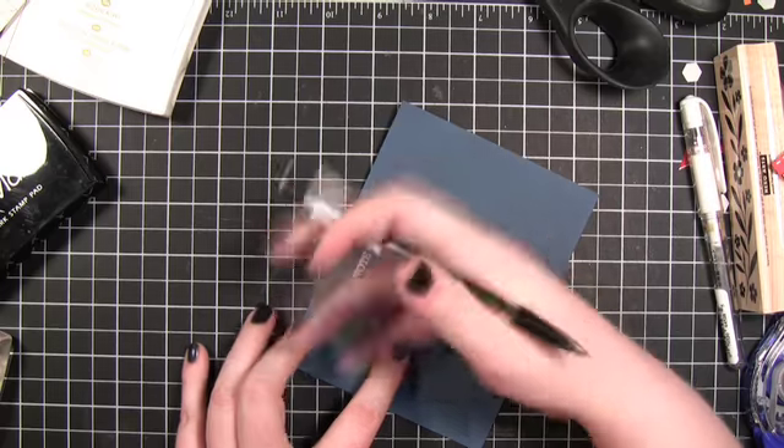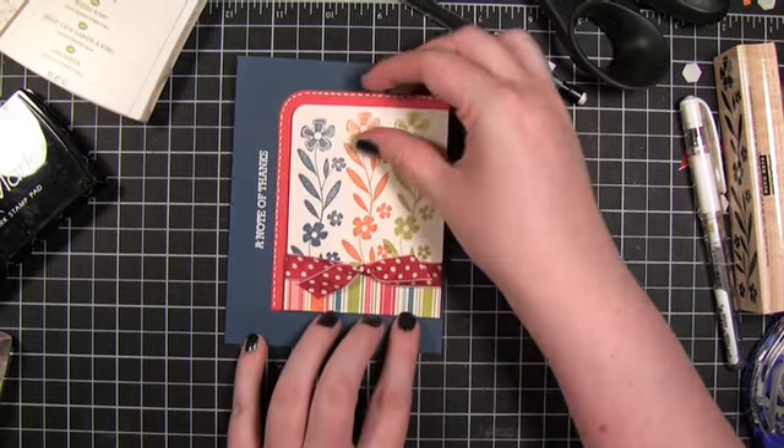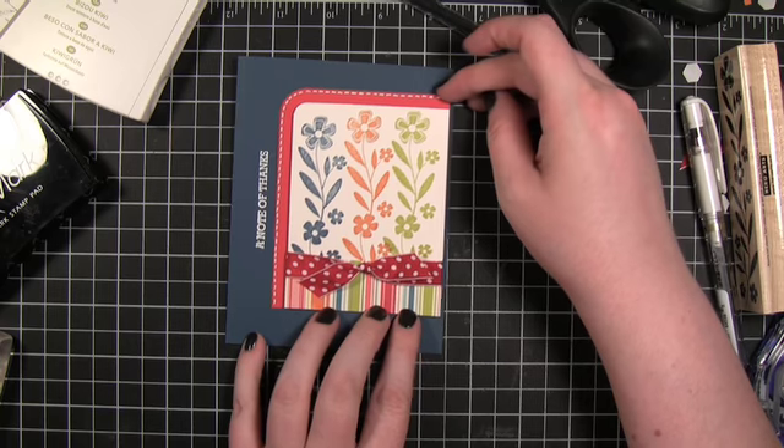Come in here with an eraser and get rid of those pencil lines. Perfect — it's spaced much, much better.